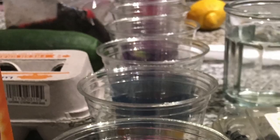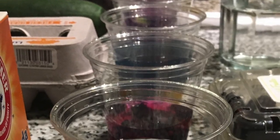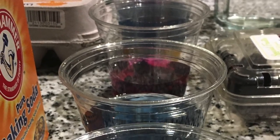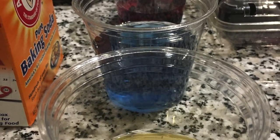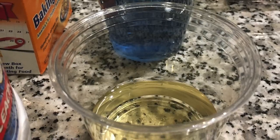Though the outcome of my second trial seemed quite successful, the imbalances in color gradient could have been due to the cleanliness and the newness of my distilled water.